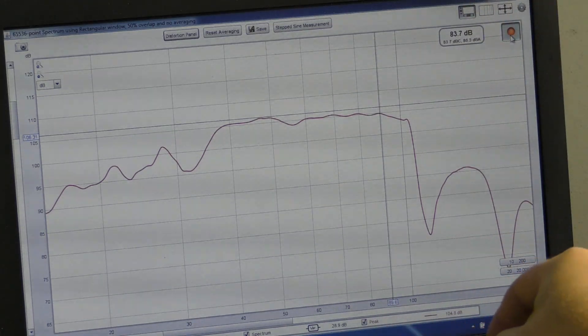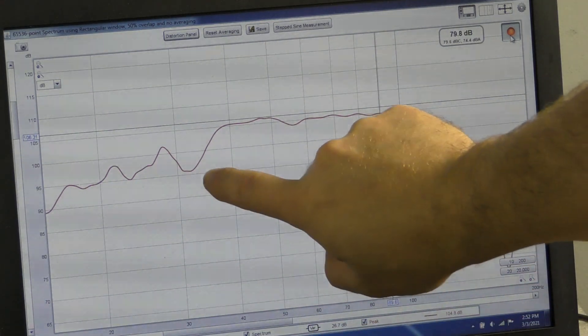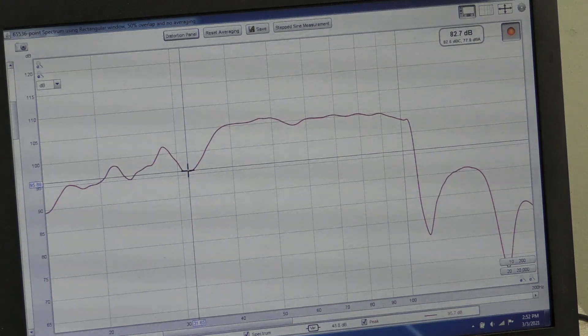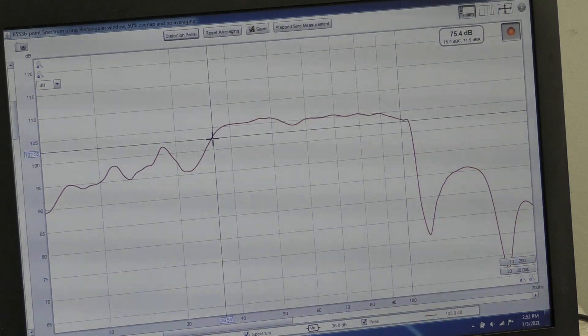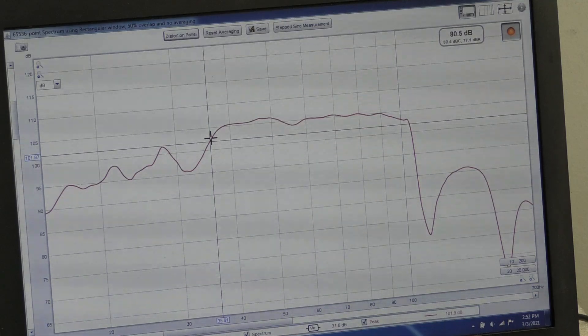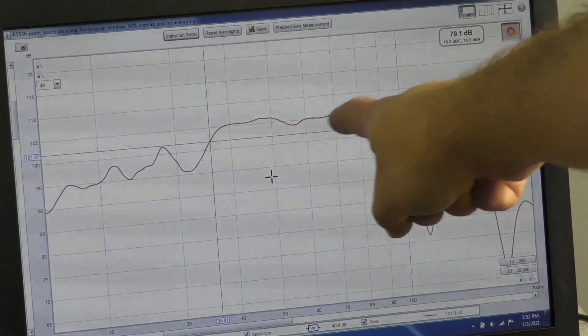That is a much better representation of what we've got. I had that back about a foot and a half, two feet. You can see right here where it fell down was 31 hertz. So 30-31 is down there at the bottom, and the minus 3 — this is 105, so we go down to 102 — and that's about 35-36 hertz. So the tuning might actually be just a little bit off, but we'll see what it does in car. It may be perfectly fine, and as long as it's within tuning and reasonable, it's again pretty flat.